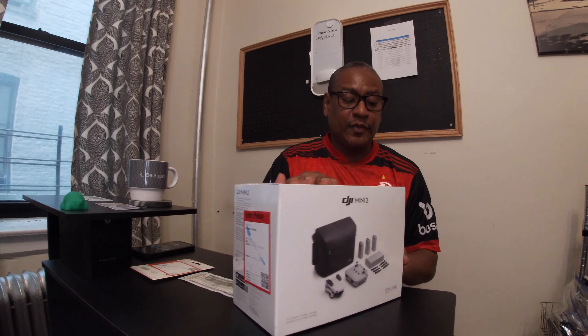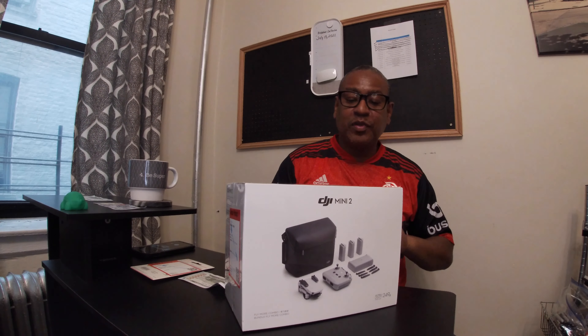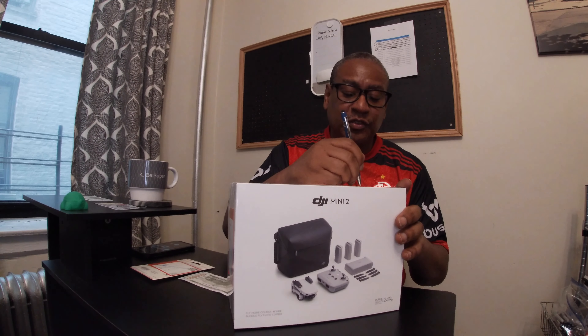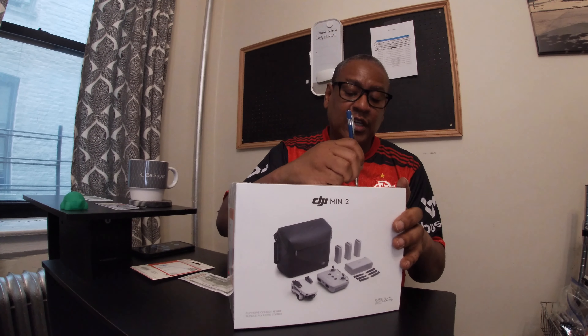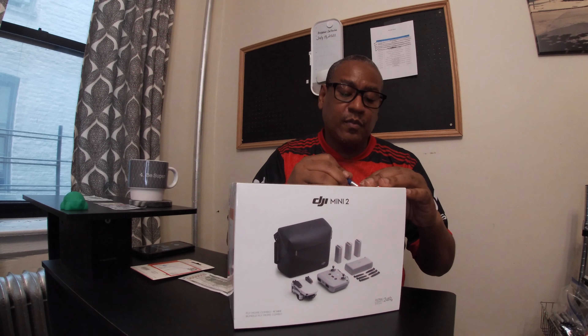That's a fascinating history, and that's the reason I bought this drone. So let's get started. I didn't bring any tools — no scissors or anything — so I'm just going to use an ink pen to cut the plastic.